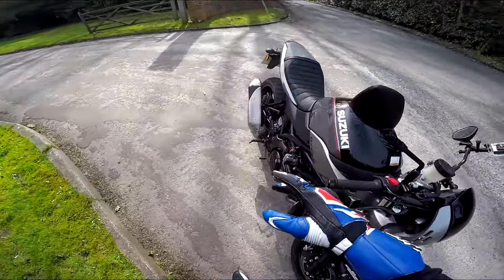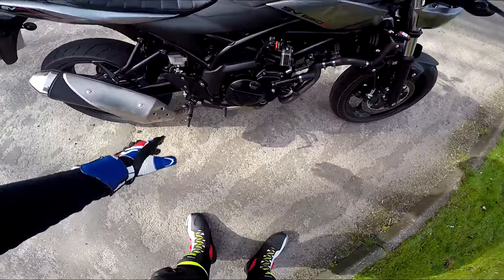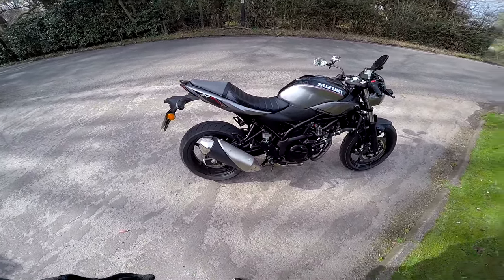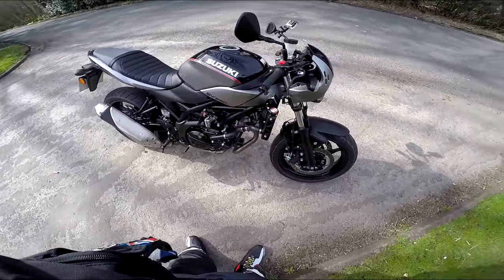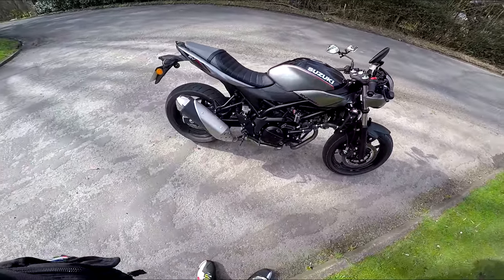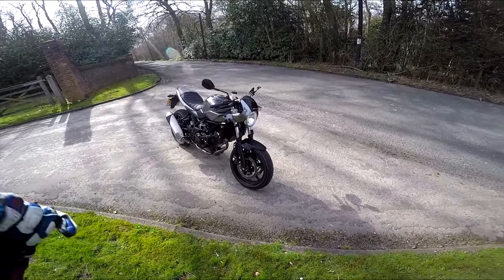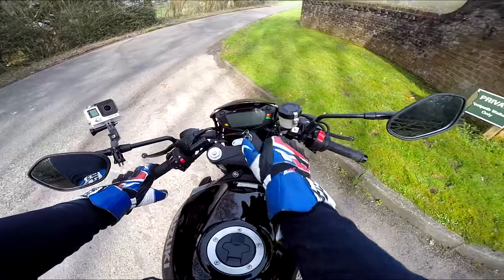The bars are dropped, the pegs feel a little bit high, but even for me at 6'2" it's perfectly comfortable. This chassis and this V-twin engine are absolutely spot on. Those drop bars and that riding position with that engine and chassis — it's a lot of fun. Let's hit the road.